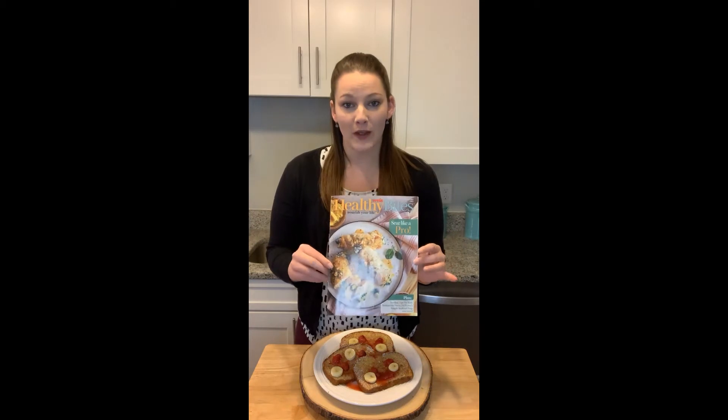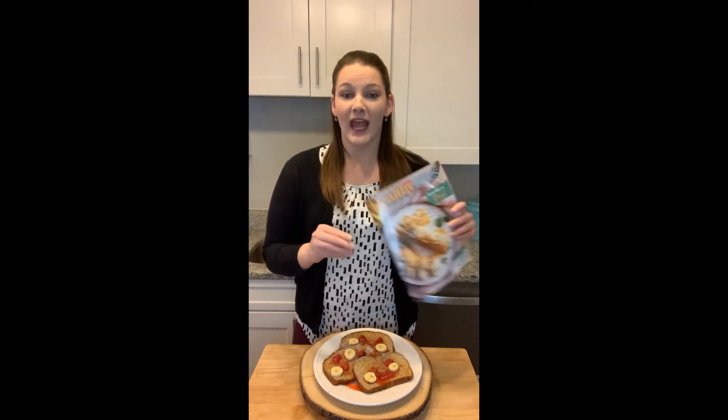This is a really great recipe. It's actually in our current edition of our Healthy Bites magazine. You can find this in store at your local Wise Markets or online at healthybites.wisemarkets.com. And this is a recipe where your teen can really take the lead.